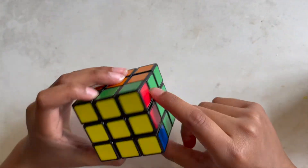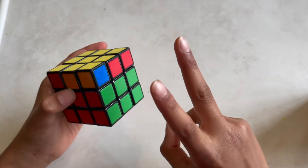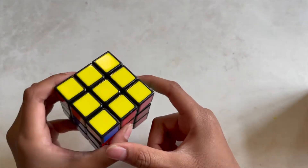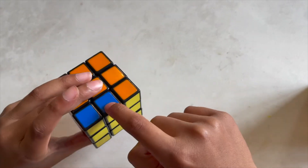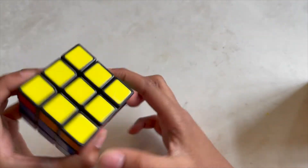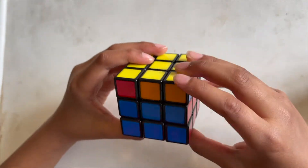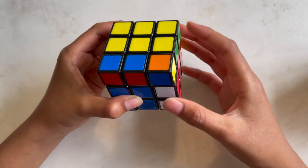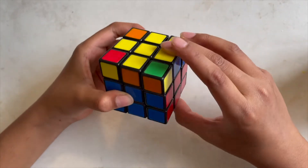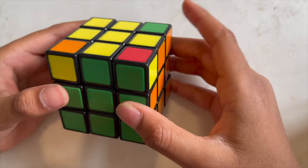Now let's move on to the second part, which is to get the yellow cross aligned with the middle pieces. You might have all of them aligned already — if so, you're done this step. Or you might have none aligned — if so, do this step from anywhere. If you have two aligned on opposite sides, put one of them at the back. Then do these following moves: move this side up, turn it once, put this side down, turn it again, put the side up, and put it all the way back — and all of them should align.